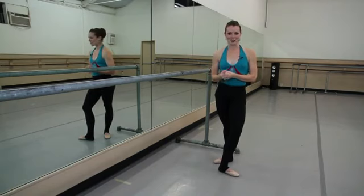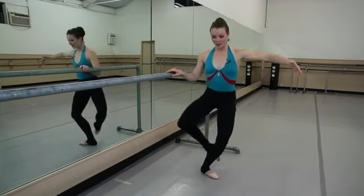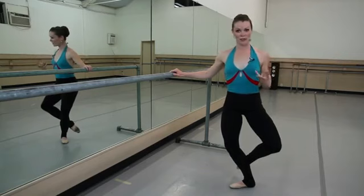Some of you may have asked this question, and we don't have what we call technically a triplet in ballet. You may be thinking of a pas de bourrée, which is back, side, front. It's three steps.